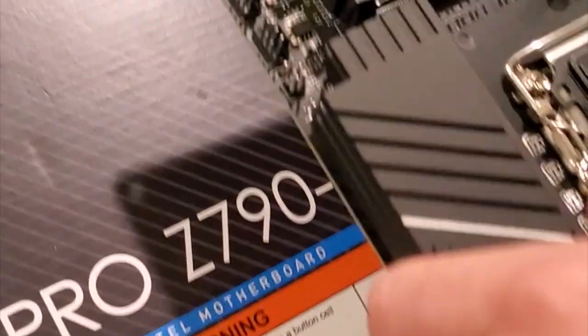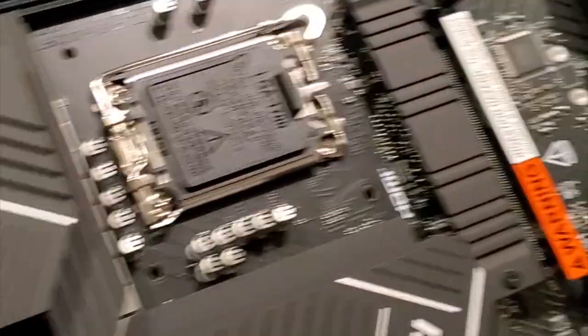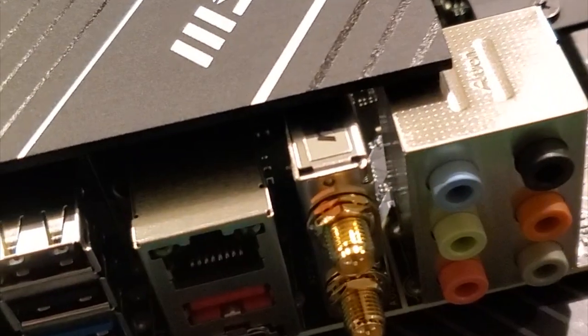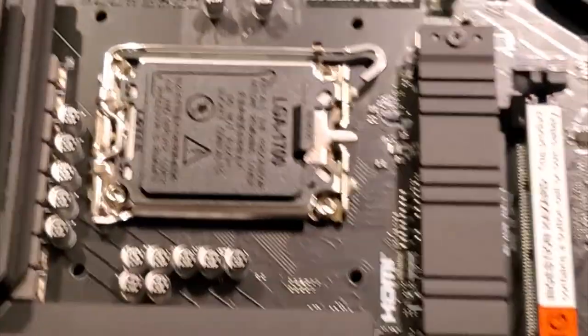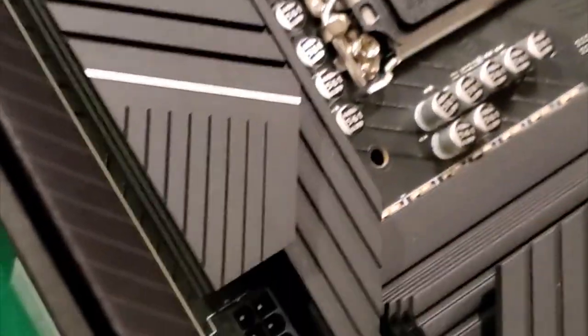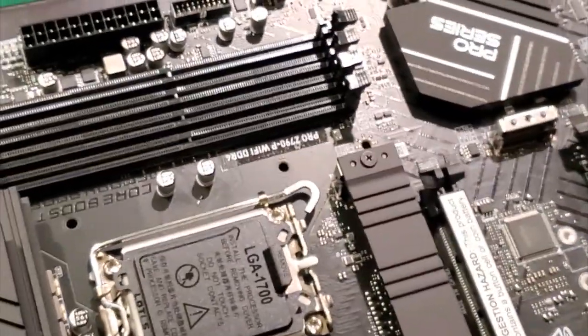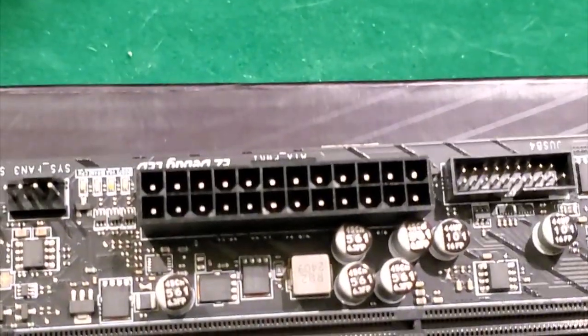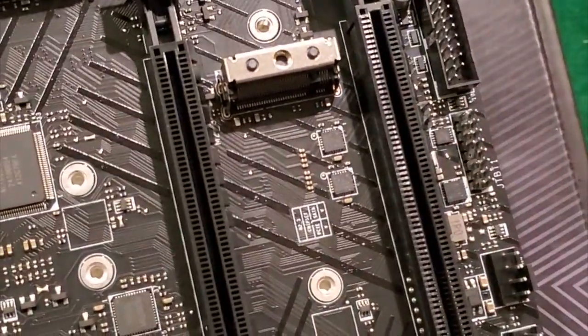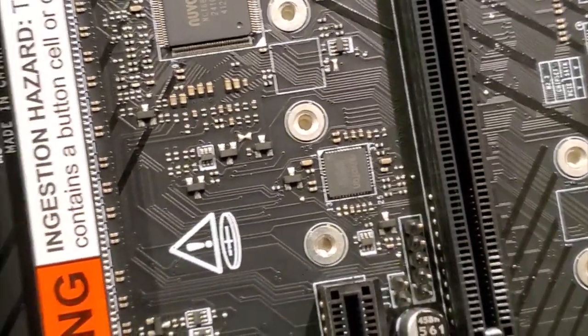This is what comes in the case - the MSI motherboard. There are all the plugs in front, that's going to be our cover. Got some cables, stuff for Wi-Fi, some screws. That is the socket where the processor will go. There's where you put your RAM, power supply, hard drives plug in over here, expansion slots for video cards. There's also a warning - ingestion hazard, do not ingest, contains a silica coin.